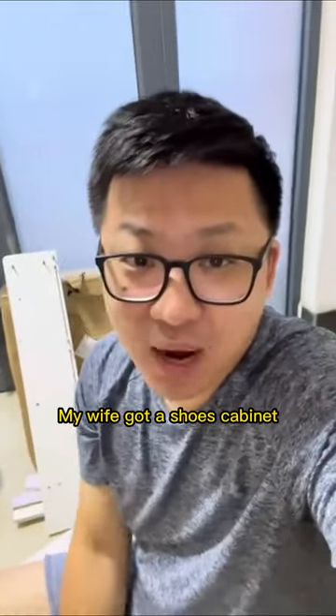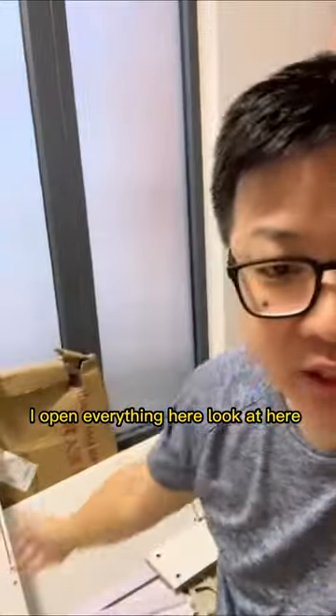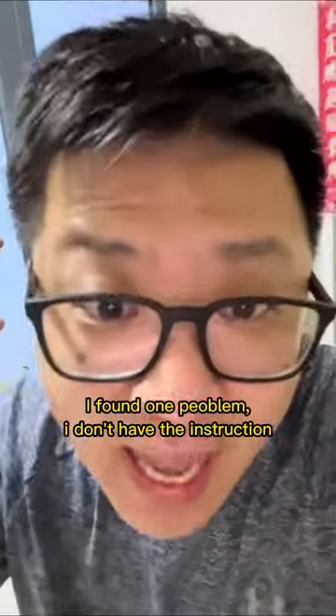Hello guys! My wife got a shoes cabinet. I opened everything here — look out here. I found one problem: I don't have an instruction.